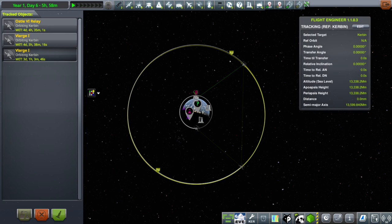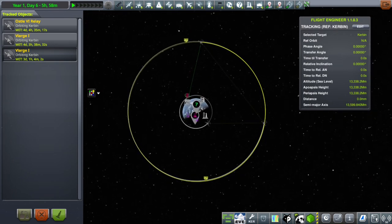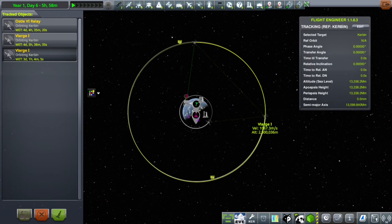We launched one relay satellite and circularized at two and a half million meters. We launched a second one and just sort of eyeballed it somewhere further along that same orbit and circularized it as well. So now we've got two, as you can see here, at pretty much perfect 90 degrees to each other. We've got to put up two more at the west and south, from our current perspective, to have a perfect network.